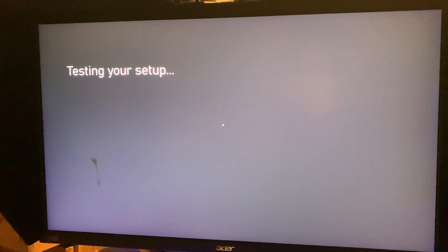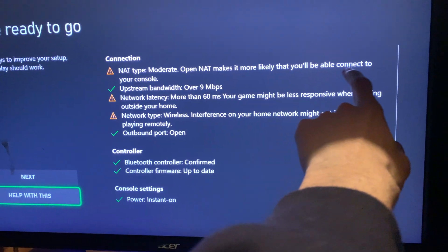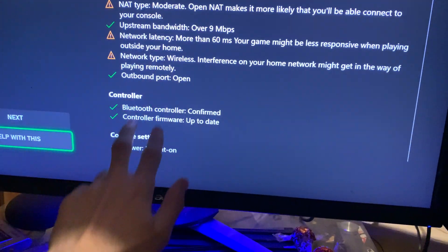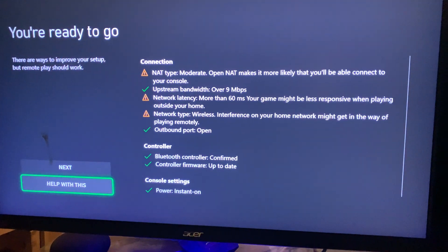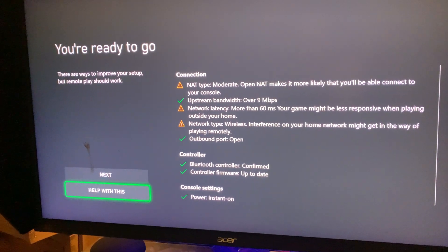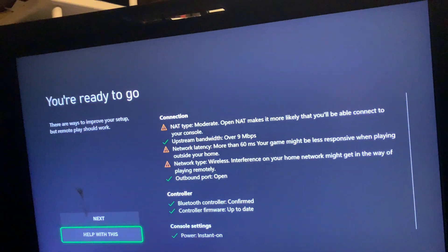The setup will show you a few results. NAT type: if it's Open, you're almost certainly going to be able to connect your phone to your console. Moderate means some connections are blocked, so there's a possibility you won't be able to connect. NAT type Closed means it's a no-go — you won't be able to use remote play at all.